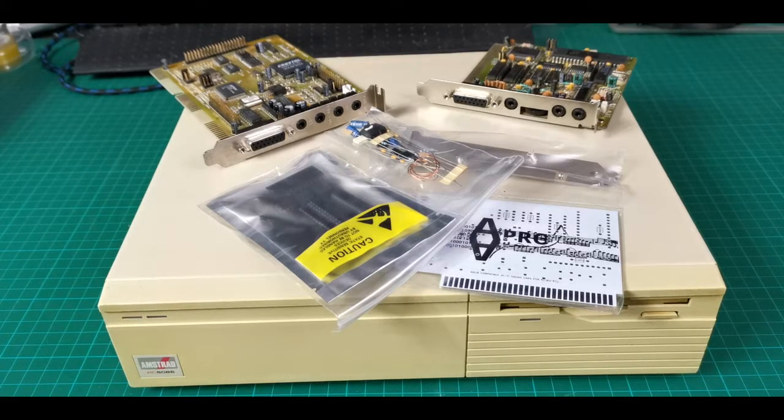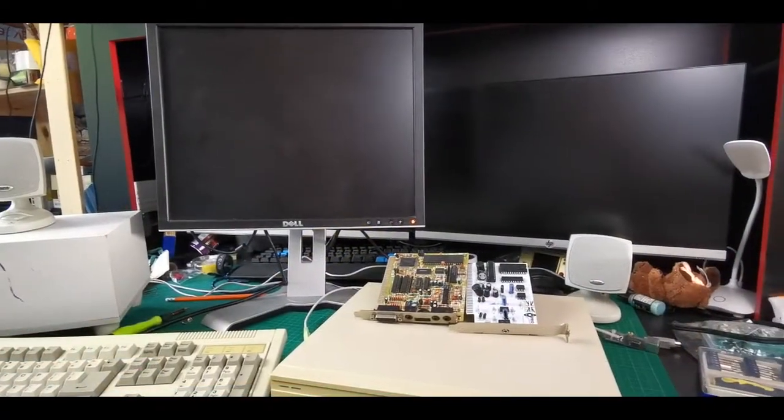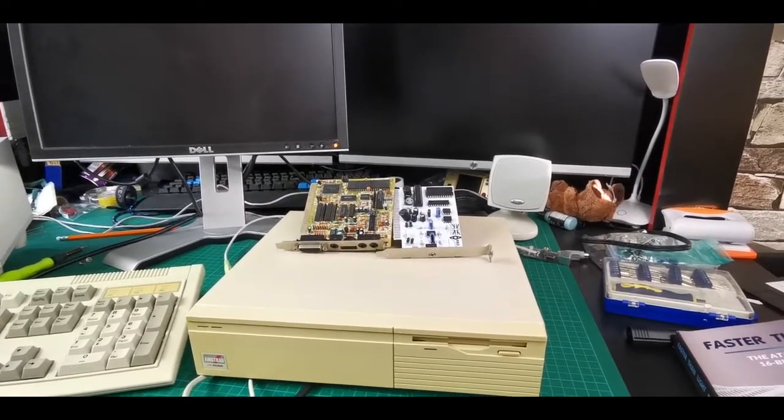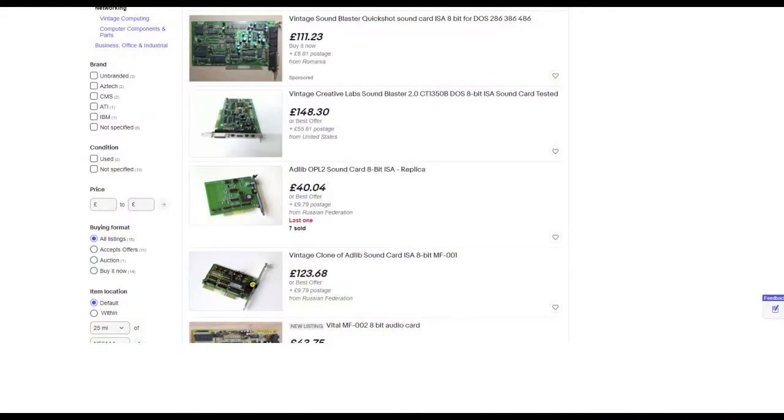Hi and welcome back to the channel. Today we're going to be looking at 8-bit sound cards. I recently got a small XT-class machine made by Amstrad that didn't have any sound capabilities built into it, so I started looking around for ways to get some sound into one of its 8-bit expansion slots, and was quite horrified to see the cost and rarity of these things — so that's what we're going to be taking a look at today.